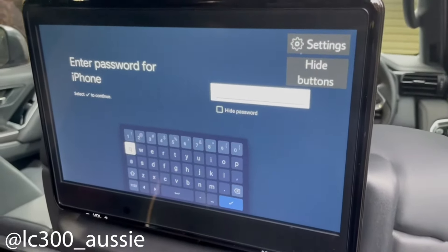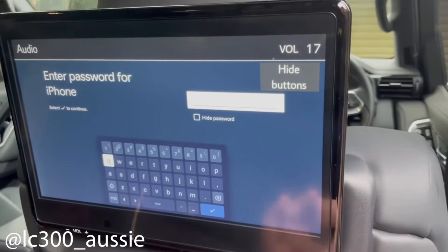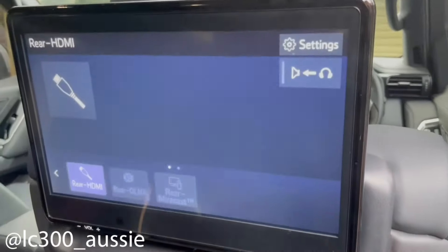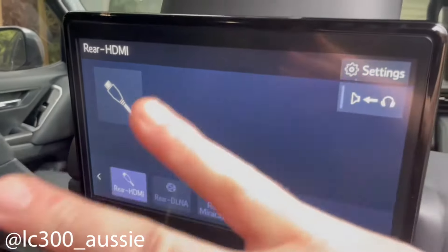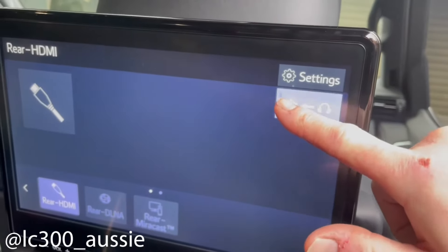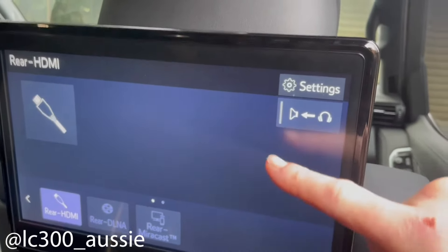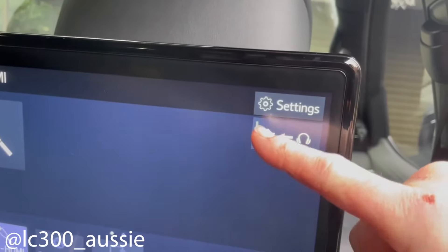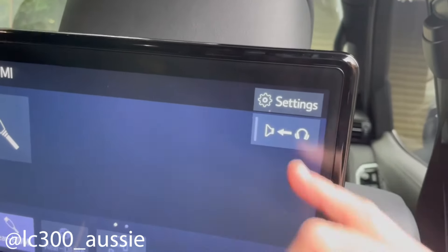Getting the sound to work in the rear did take me a little bit of figuring out. You need to select 'Rear HDMI' — you can only do it from the rear screens, as far as I've found. Then you have this touchscreen here: if this stripe isn't illuminated, that's for the headphones; if it is illuminated like that, it means speaker.